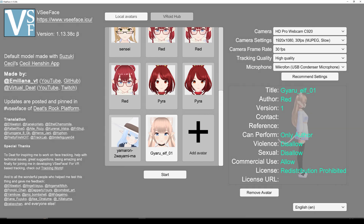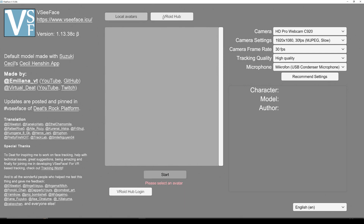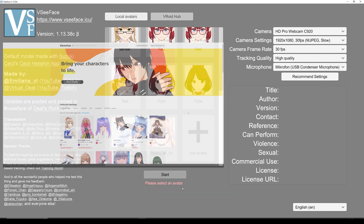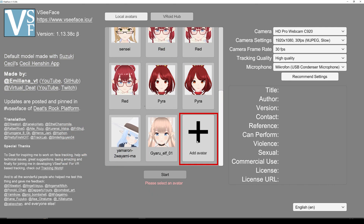Now that you have your character exported — or maybe you got a character from VRoid Hub — you can log in and upload it, or you can add your character like this. Now if it's the first time you open the program it might look a little bit different, but that's okay — it's very intuitive. Just follow what it's asking you to fill out.